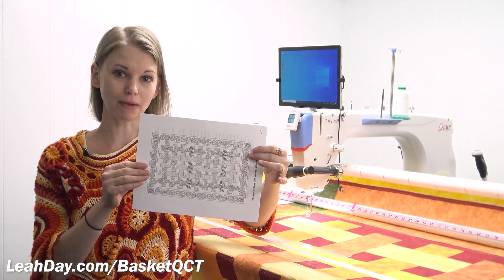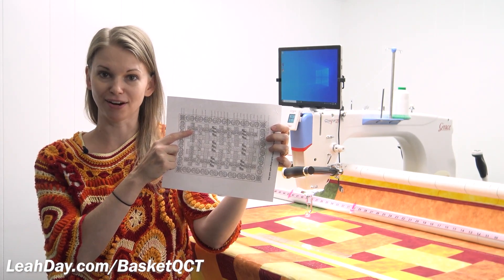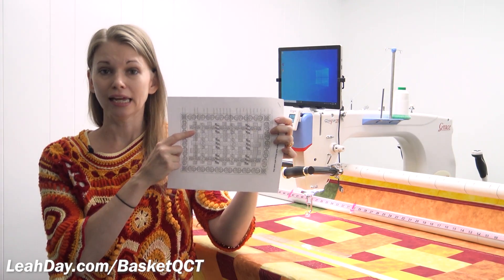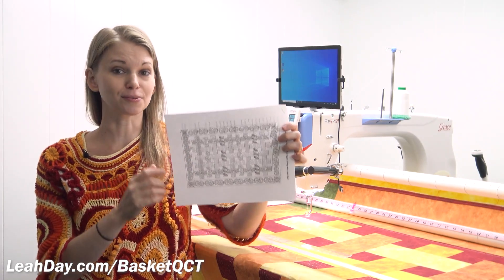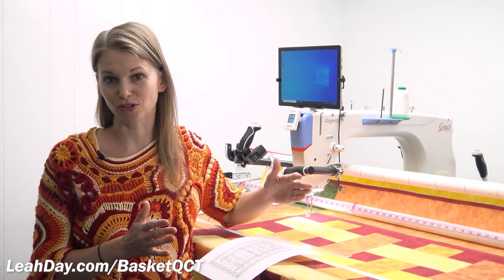Hello my quilting friends! My name is Leah Day. We are ready to start quilting. My quilt is mounted on the frame so I'm going to be starting with the arcs border design in this corner. We're going to stitch out the design in rectangles. I'm going to show you how to stitch out in small spaces as well as utilizing the full frame space to stitch verticals as well.